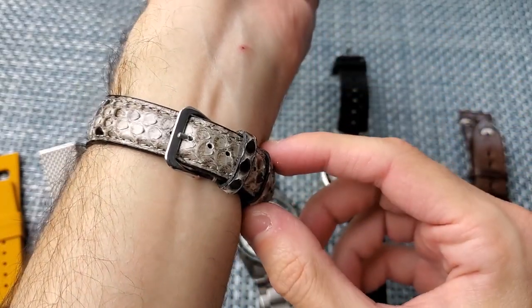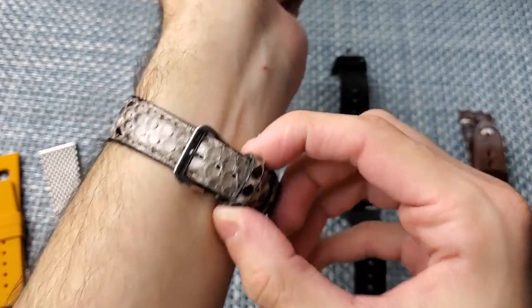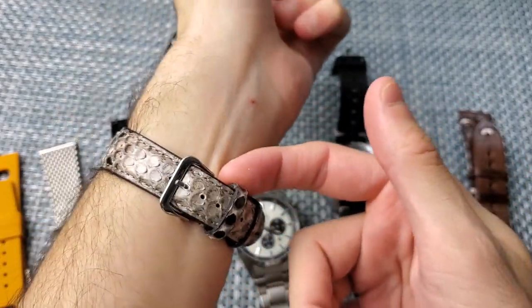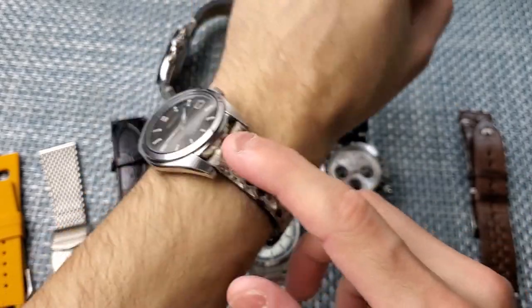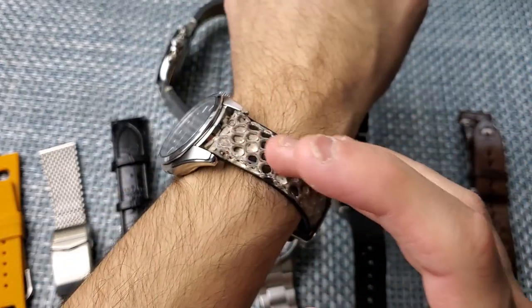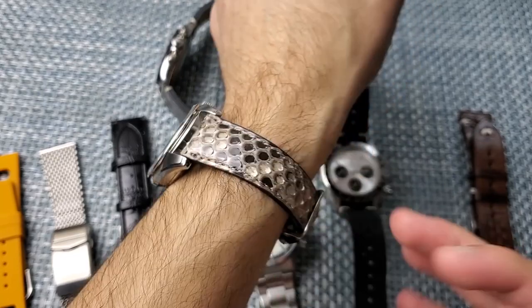I don't like that it tapers down from 20 millimeters to 16 millimeters. Kind of a bummer, and underneath where the keepers are there is snake skin that's a little uncomfortable against your skin. It is genuine snake skin though, and the band itself is actually pretty decent — it's not flaking off.